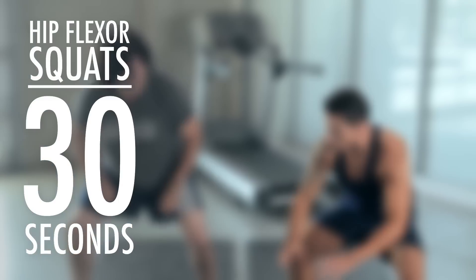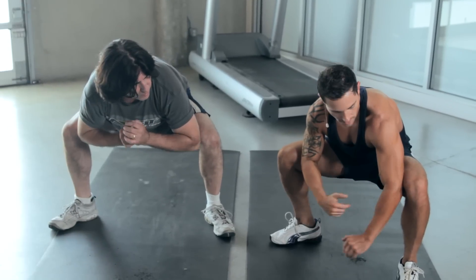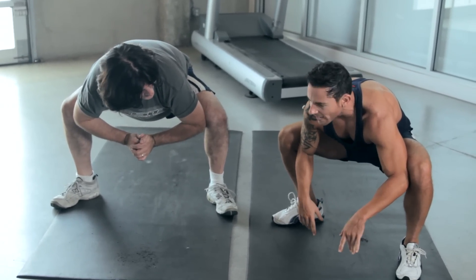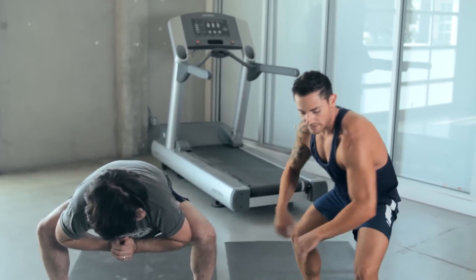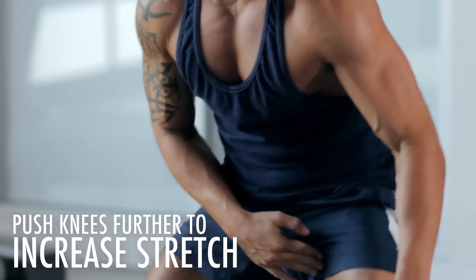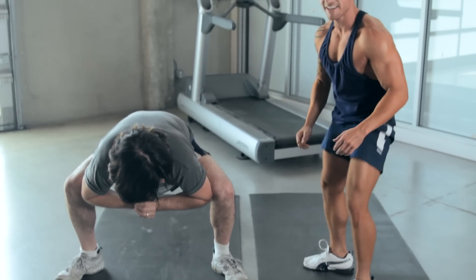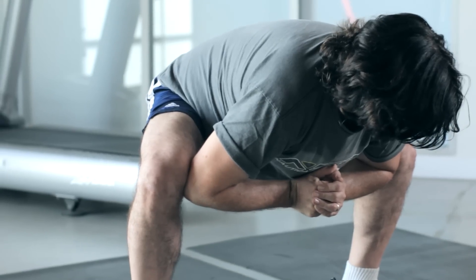We're going into the caliente squat hip flexors. Here we go — we're going to get in squat position. Our elbows go inside of our thighs and our legs, and we pull out. For you guys at home that are more advanced, the farther you push out, the more you're going to feel on your groin. Then if you want to feel more of a workout, you squeeze in. You hear that, guys?